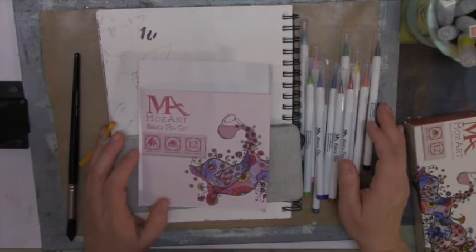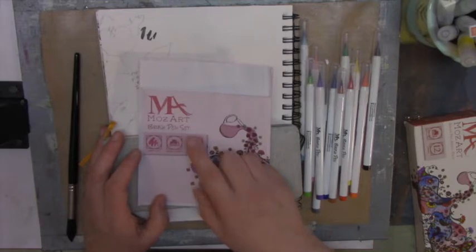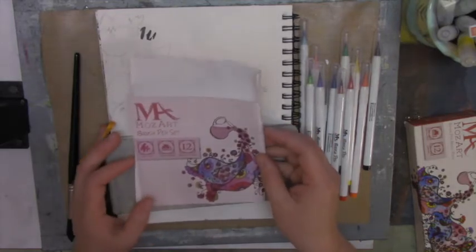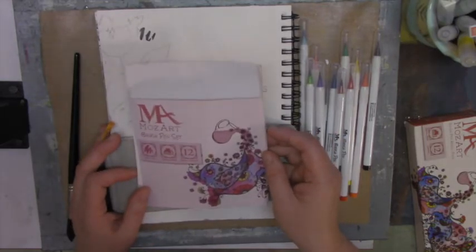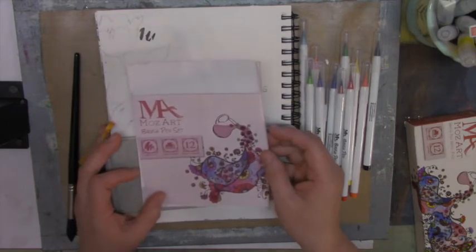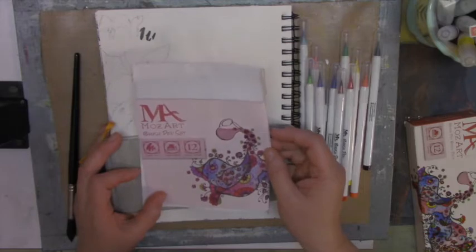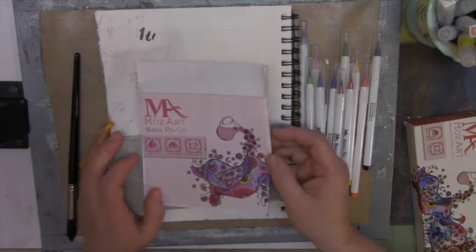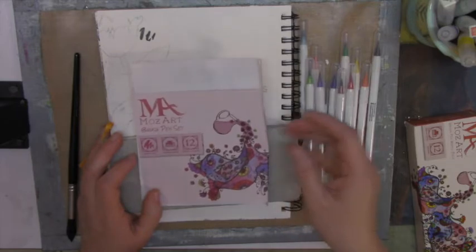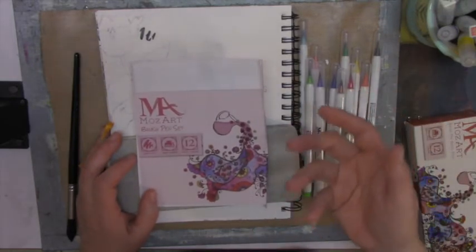Hi, this is Vi from Scrappy Mania and today I have a product review on this Morzart brush pen set. This is my alternative to getting Jane Davenport's mermaid markers. Her markers are available at Michaels if you can find them and they're about $40. You get a set of 12, and if you get a coupon — especially a 60% coupon — it's a good deal, but a 40% or even 30% coupon is not enough for me to buy those markers.